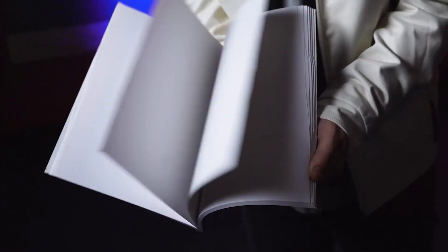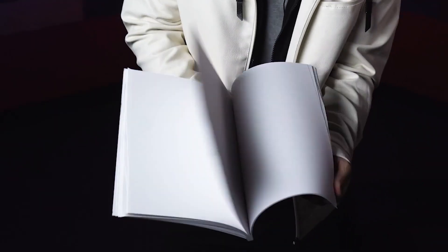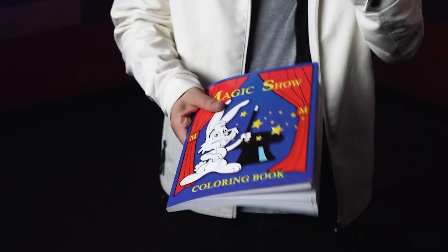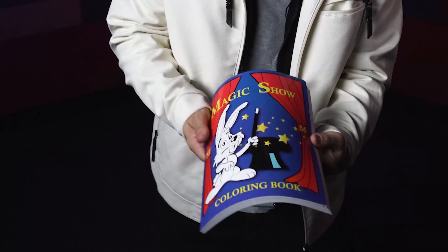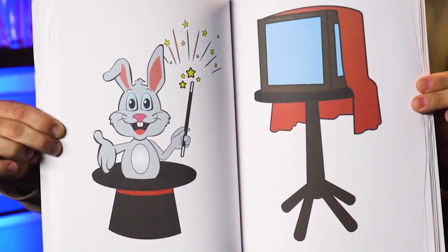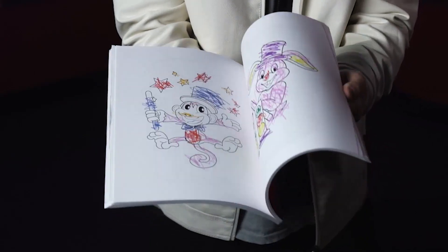You show the blank pages of the book, and when you show them again there are now lines clearly drawn. Before they know it, every single drawing is fully colored inside of the Magic Coloring Book.